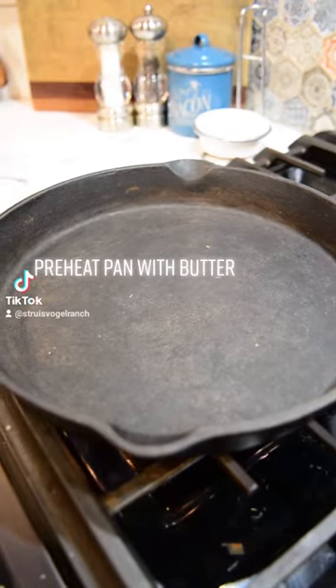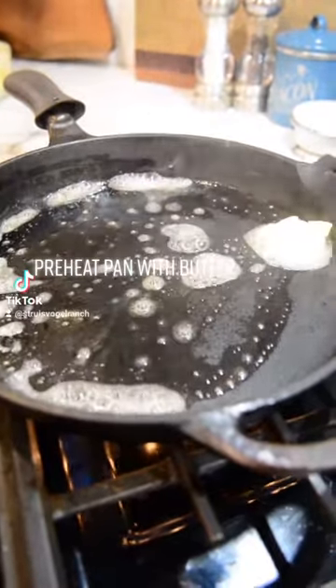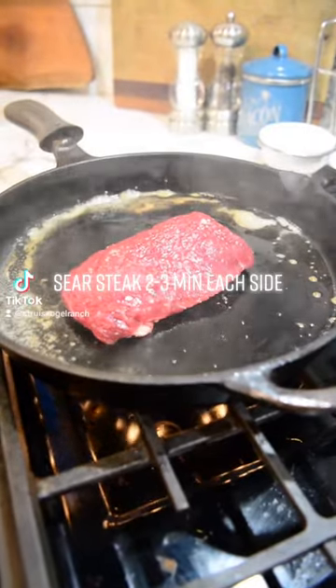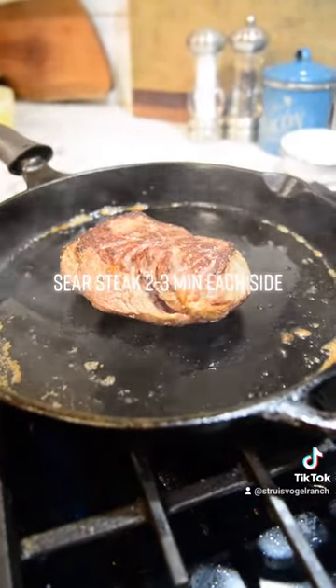Preheat pan with butter. Sear the steak 2 to 3 minutes each side.